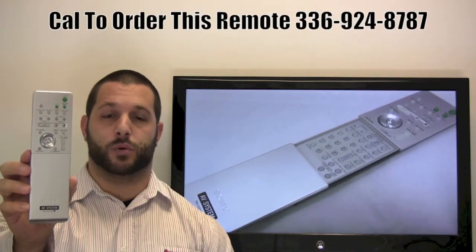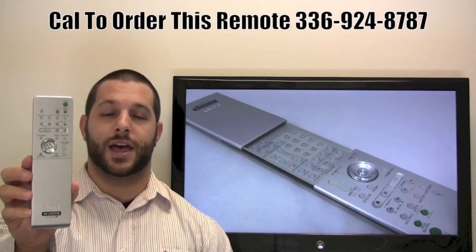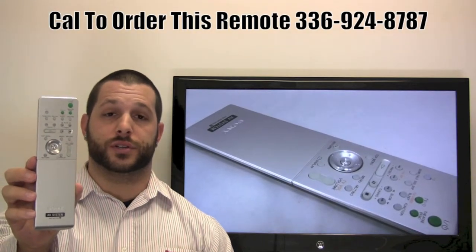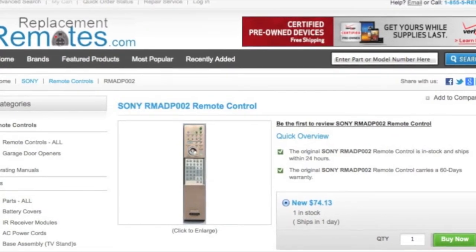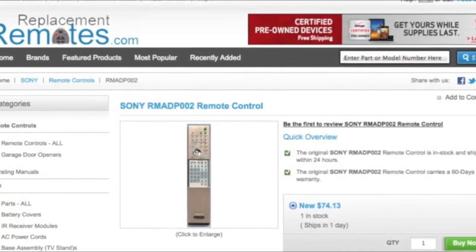If you have a question or would like to make an order by phone, please give us a call at 336-924-8787 and our friendly staff will be glad to help you. Or as always, log on to our secured and trusted website at ReplacementRemotes.com by clicking the link below this video I provided, hit the green buy it now button and we'll ship you this brand new Sony Audio Video Receiver Remote Control.